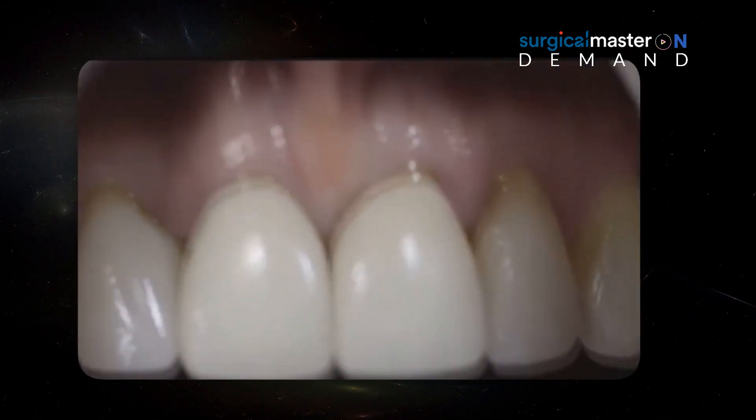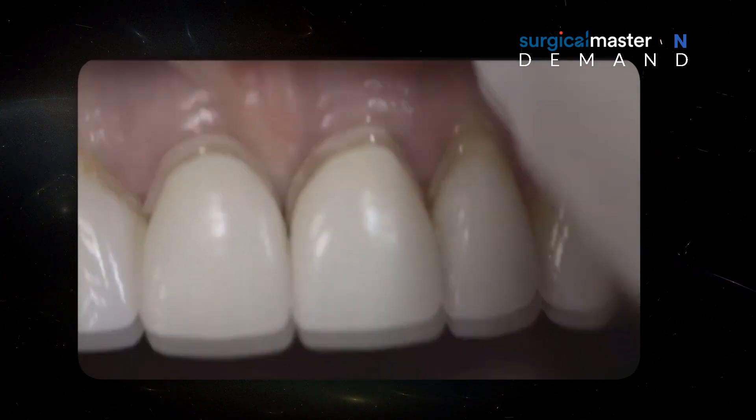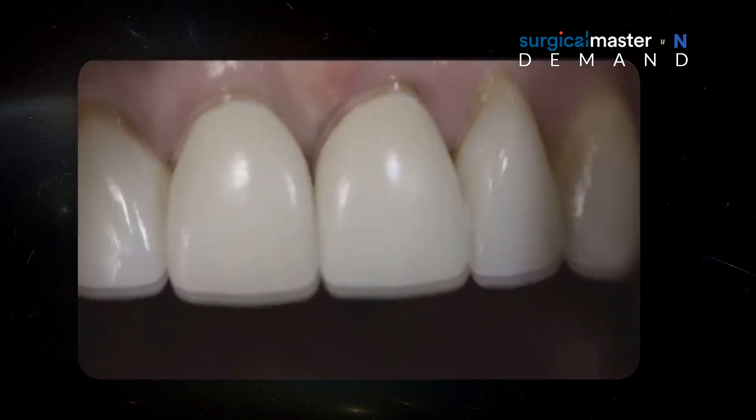This frenum needs to be removed — it needs to be resected. And that's the essence of a frenectomy procedure: removing a damaging frenum.